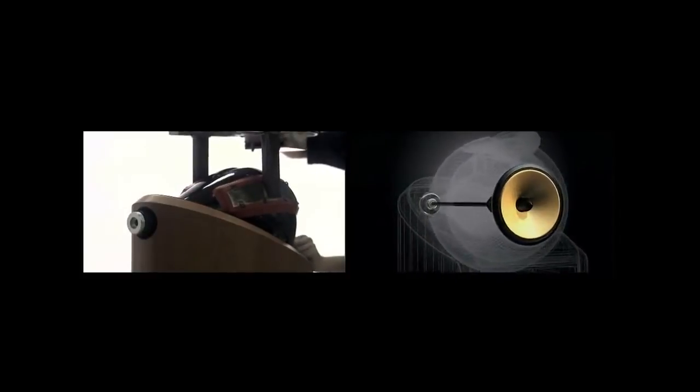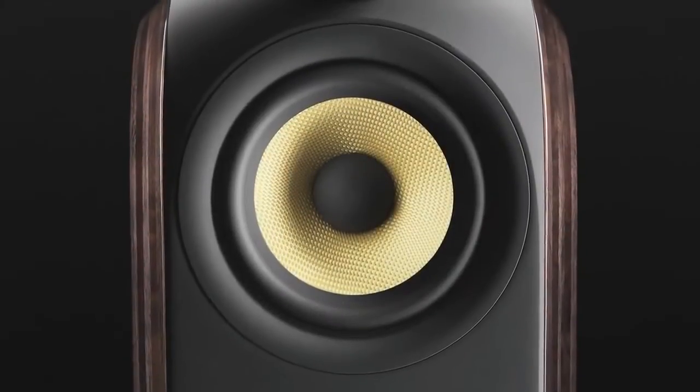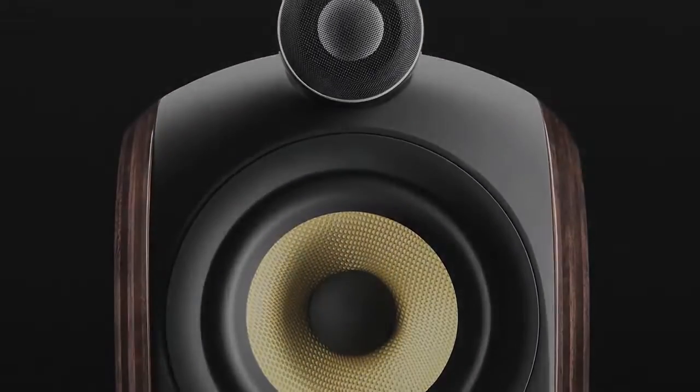Ever since we designed the 800 series back in the late 90s, I was always quite fascinated by how you could create more shape and form from a cabinet. We know from the head of the 800 that the tweeter performs very well in a domed spherical surface, so when we had the opportunity to design a very compact high-performance loudspeaker, we wanted to leverage all of that learning from the 800 head and see whether we could build a compact speaker that benefited from those acoustic features. I think we managed to achieve it on the PM1.